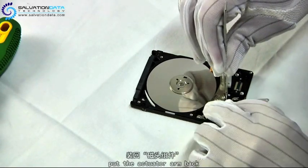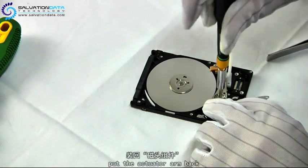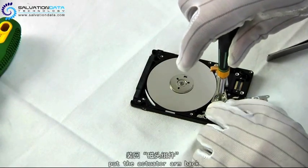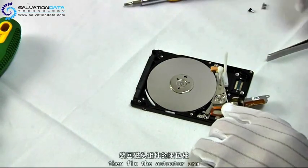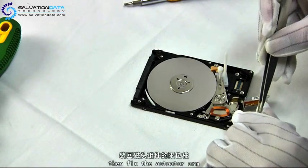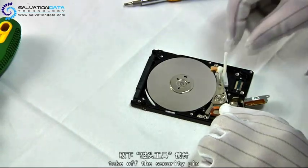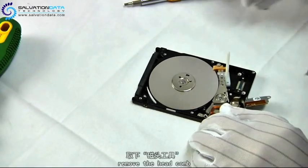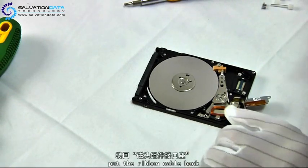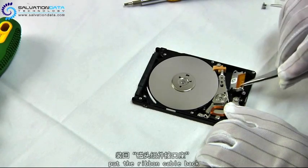Now we are going to reverse the process and put the drive back together. First we tighten the actuator axis, and don't forget the tiny screw. Then we pull out the security pin and the head comb. Place the ribbon cable back and tighten it.